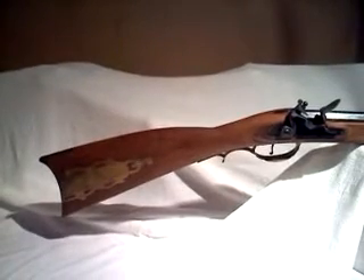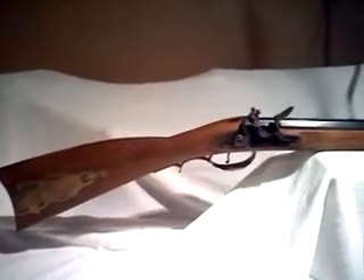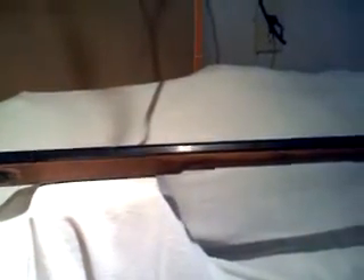Hi Eric, here you go. This is the Pertusoli .45 Flinner I was telling you about. It needs a few things: screws for the trigger guard, sights, which are easy to make.